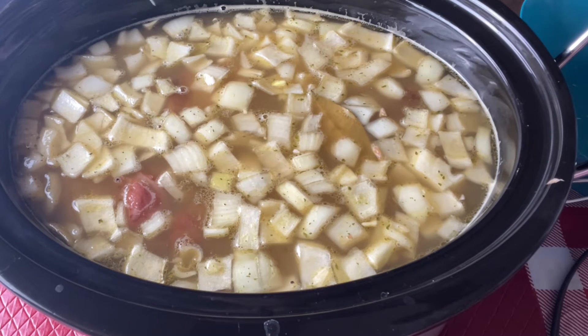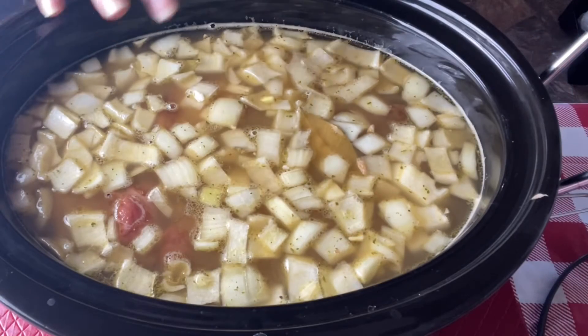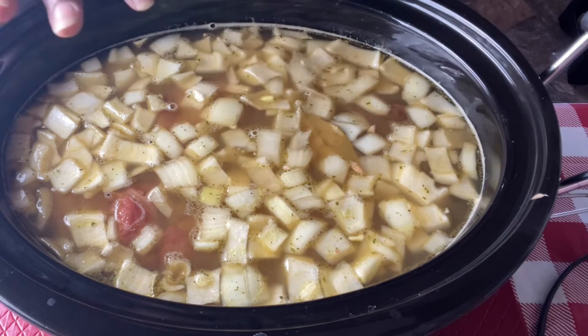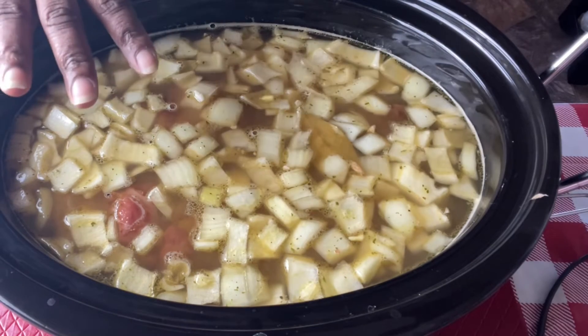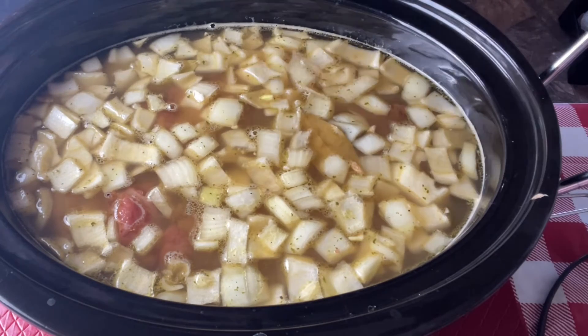One more thing about the beans: I did not soak my beans overnight. I did rinse them and let them soak in the rinse water for about an hour, but you can soak your beans overnight and cook them in the morning. Being that I'm doing it in a crock pot, I don't have to — the crock pot is going to do the work for us.